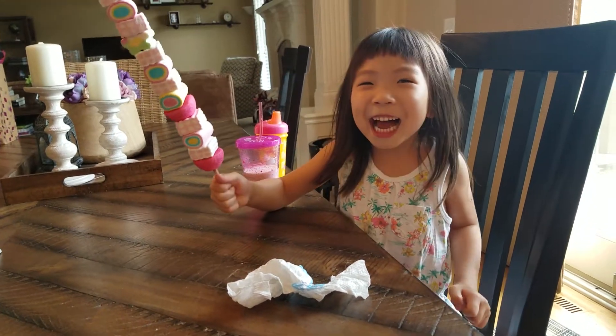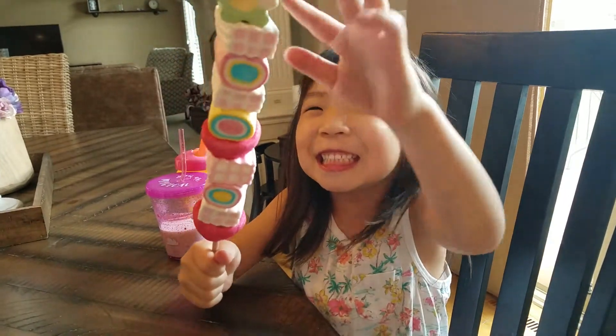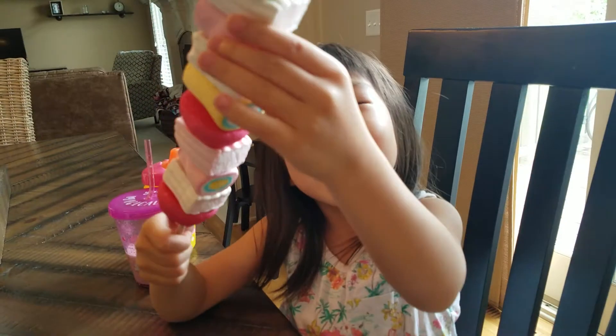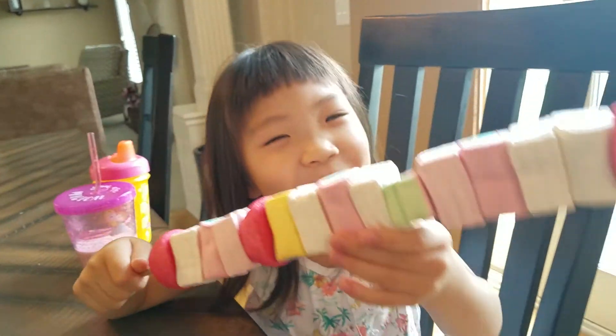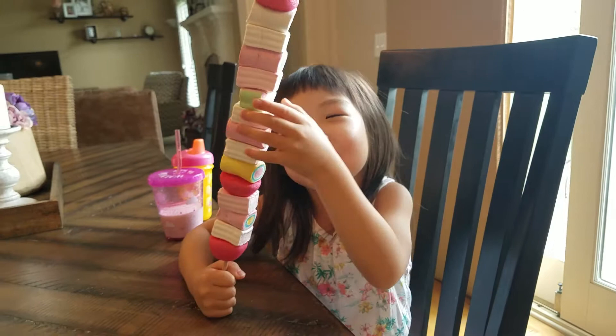Hi guys, welcome back to Rosie's chocolate video. Today I'm doing this giant marshmallow. Before we get started, click that subscribe button.